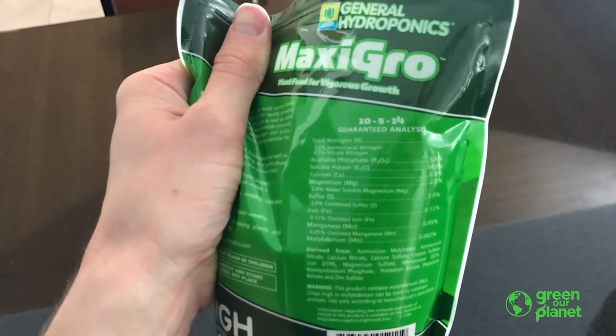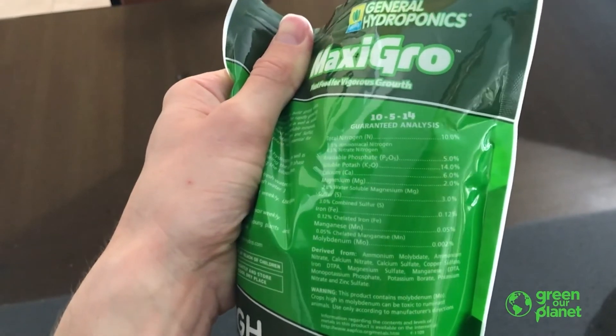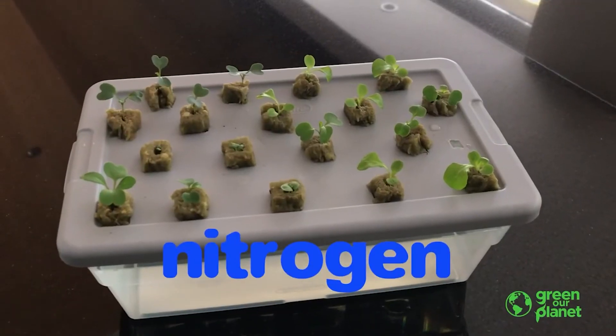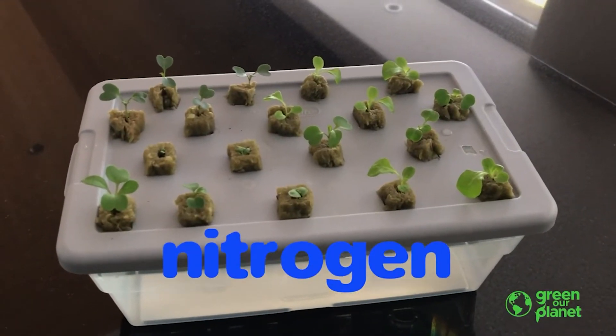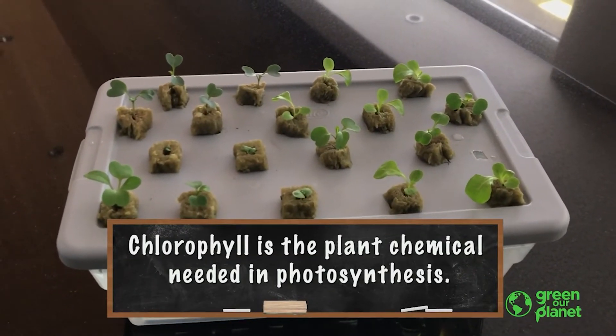On the back, we can see that there are a few more minerals provided than just the NPK that it talks about on the front. Nitrogen is vital for plant growth because it's actually part of the chlorophyll molecule, which is what plants use to capture light.